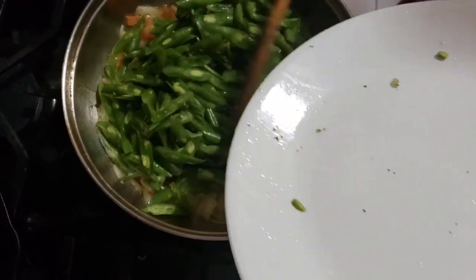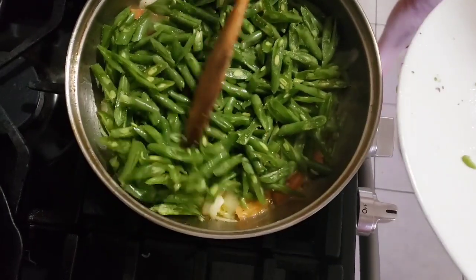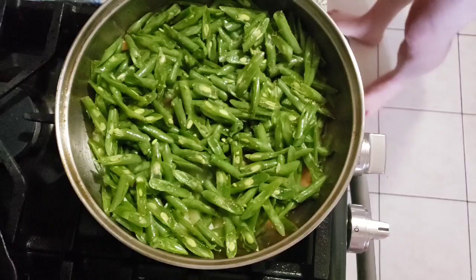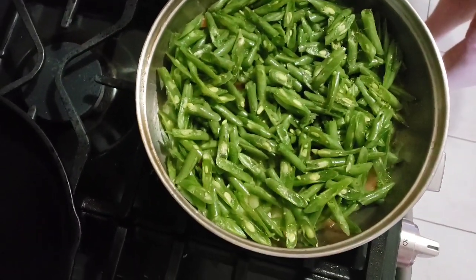We have shrimp with beans for today. And we have the sheep.